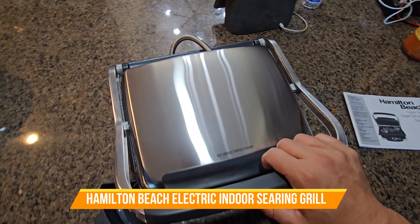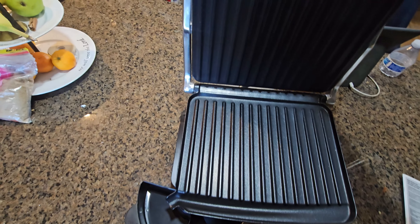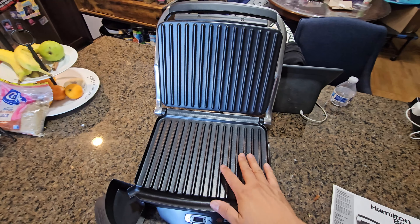Look what I got — the Hamilton Beach Grill. This one reminds me of the old George Foreman, but this is actually a different model with its own kick.